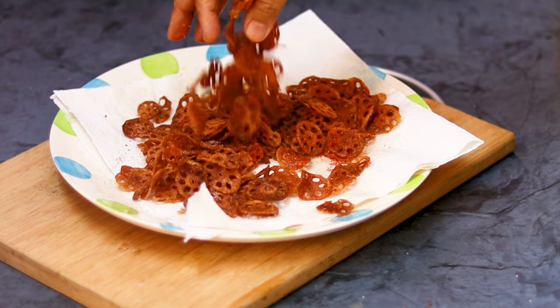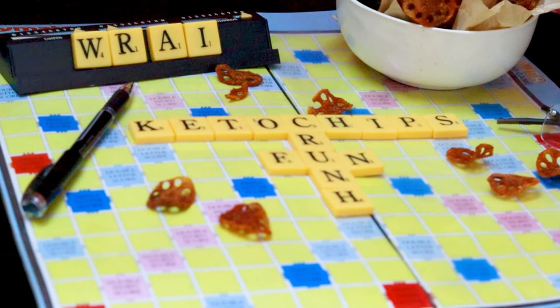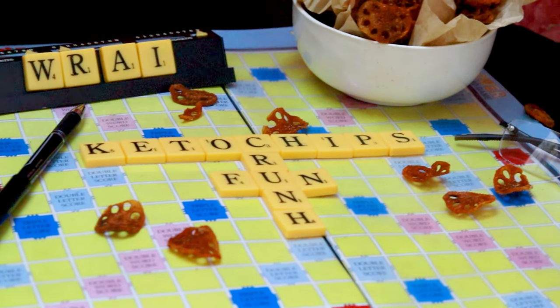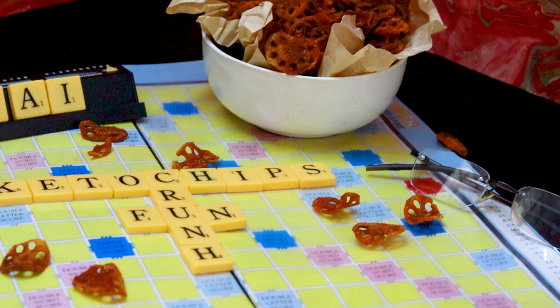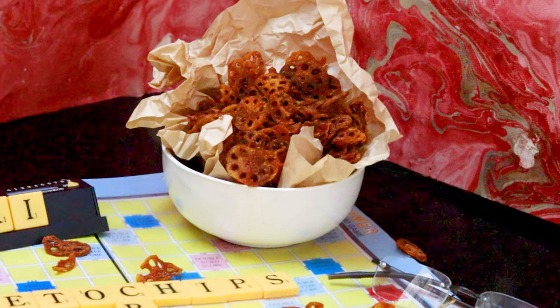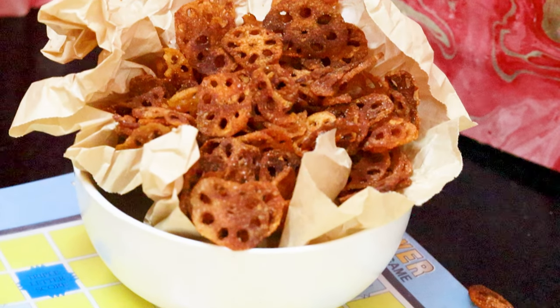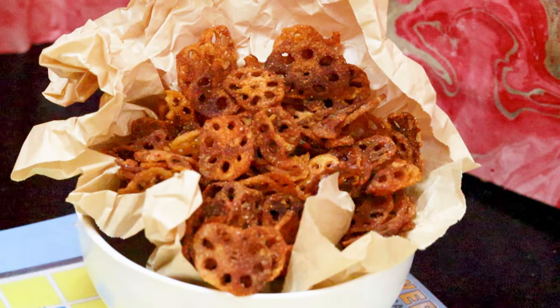A perfect travel snack and a perfect evening snack! If you have liked and enjoyed it, go make these lovely keto lotus stem chips. Don't forget to like and subscribe to my channel, and post your comments and queries — I would love to answer them. Thank you!